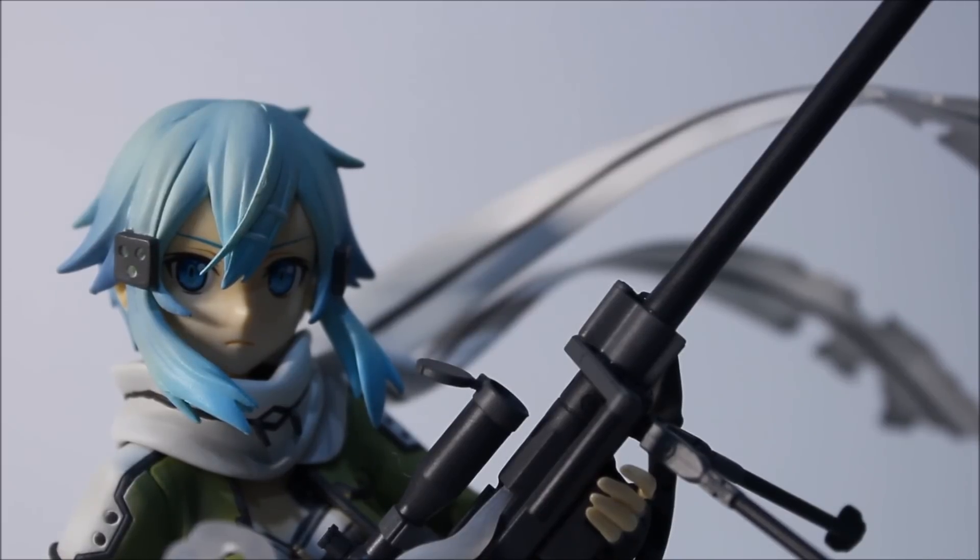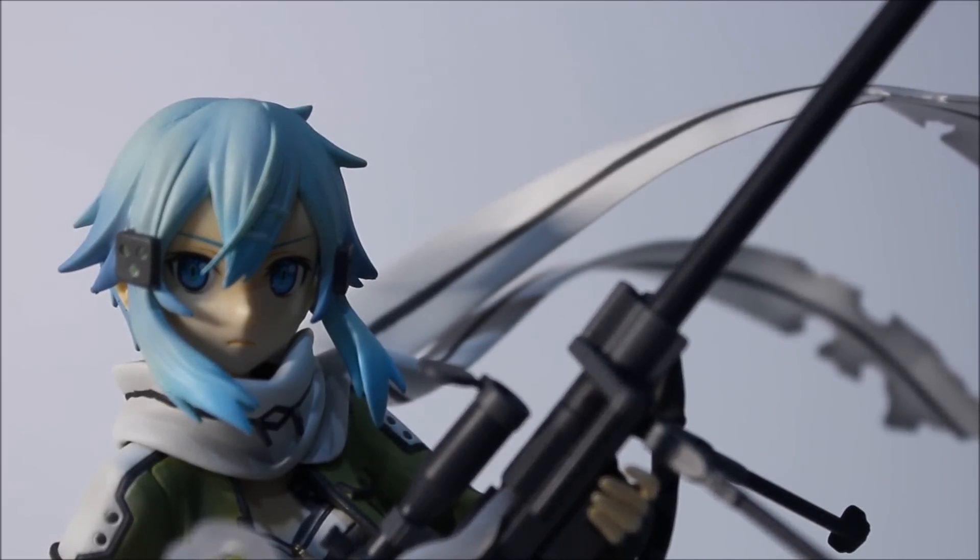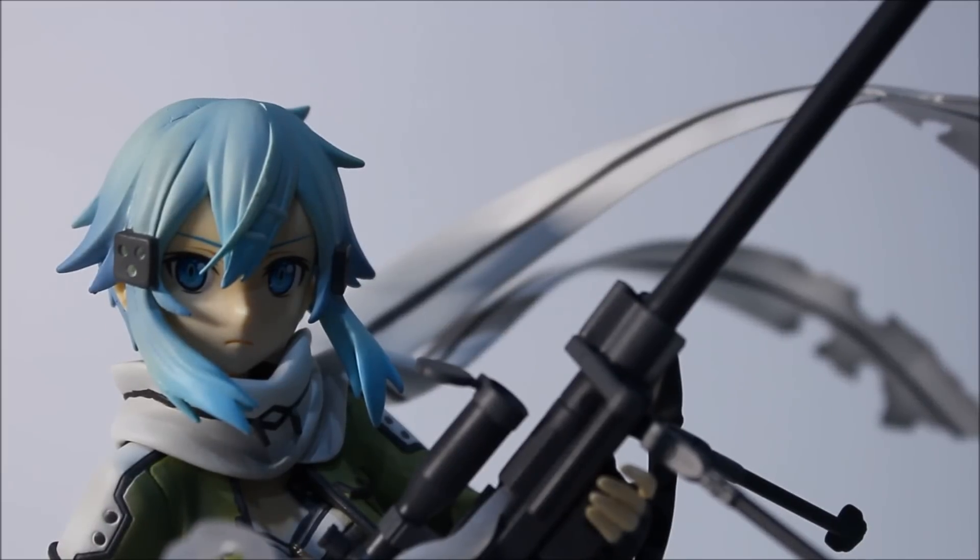Overall thoughts: very good figure for any Shinon fans. If you want to start a Sword Art Online figure collection, I recommend you pick this up. Even though there's a slight flaw to her hair, it is still a good figure — don't let it bother you that much. She'll look great in your display case; it's not that noticeable from afar. If you're a Shinon fan, you need to pick up this figure because it's the best one out so far — until that really expensive one comes out, which is like 100-something bucks. Be on the lookout for that.